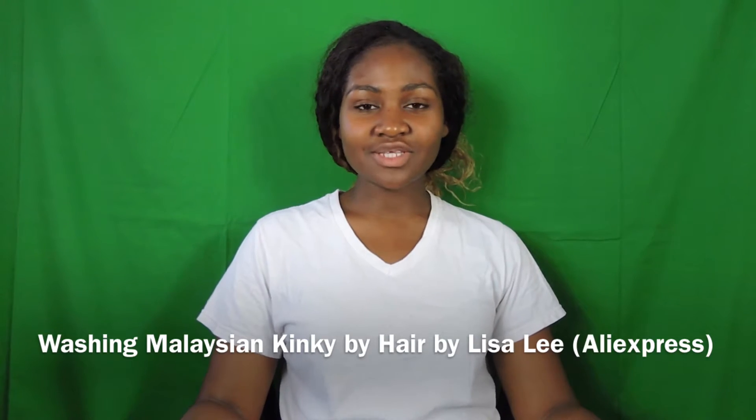Hey guys, so I'm here today to talk to you about how to wash your kinky curly Malaysian hair. In my last video I told you how to keep your hair neat and how to take care of your leave out. I've had this hair for about four weeks now and I've washed it twice already — today would be my third time. Some people are scared to wash their hair because they think they'll mess it up.